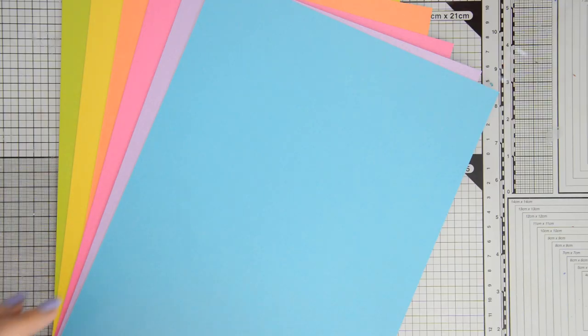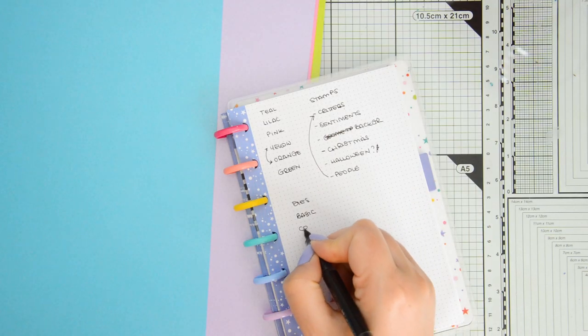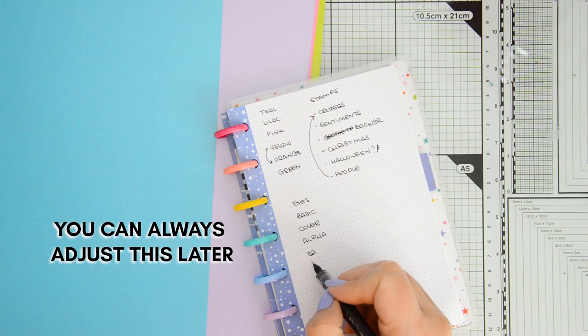The first thing to do is to decide what colors of cardstock we want to use and to do a little bit of brainstorming. The point is to subdivide the stamps and dies into categories, so we want to have an idea of what those categories will be.